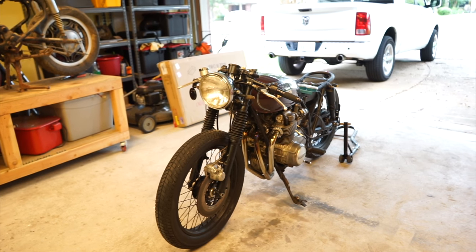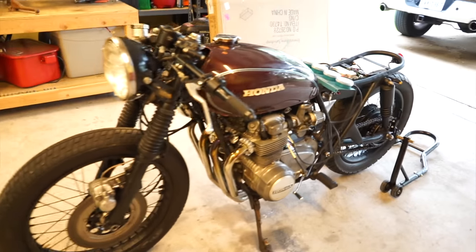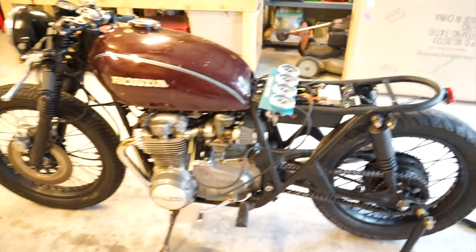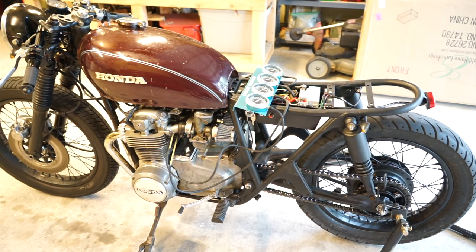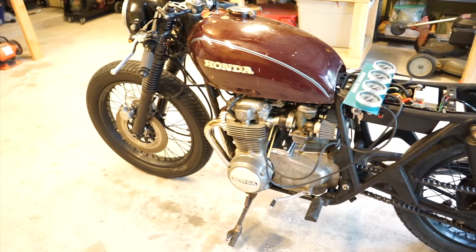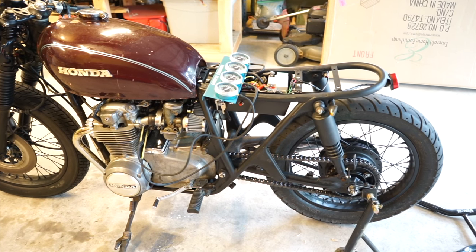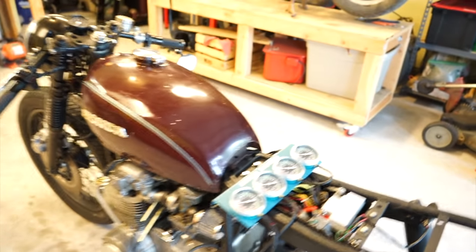Hey guys, I wanted to throw together a quick video on how to synchronize carbs. I'm going to be doing this on my CB550, but it is very similar on CB750s and other older Hondas with four carbs on it. What you'll need is a couple hand tools, a Phillips screwdriver, and one of these carb synchronization tools.